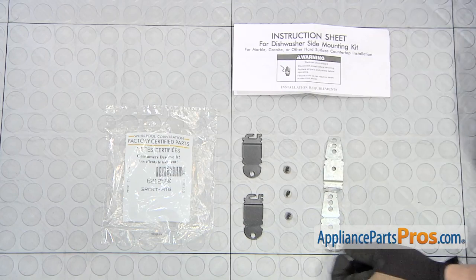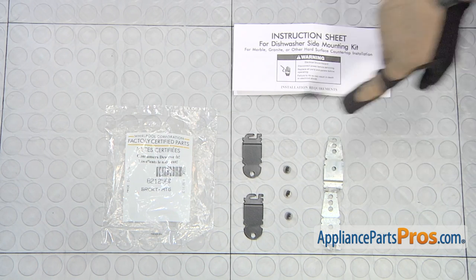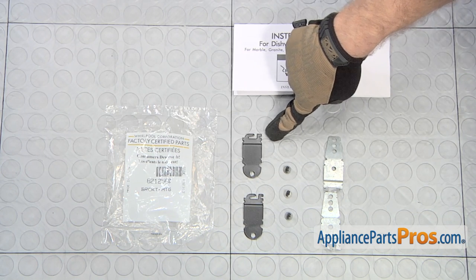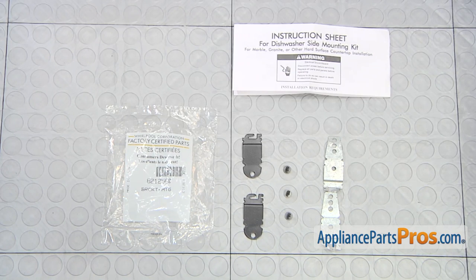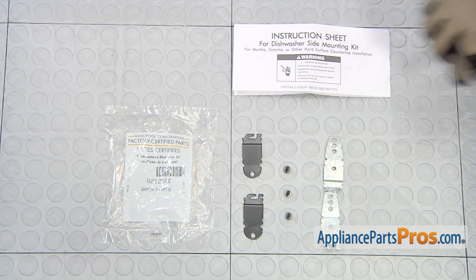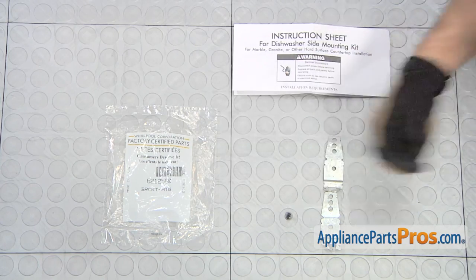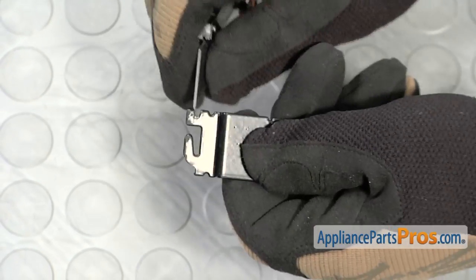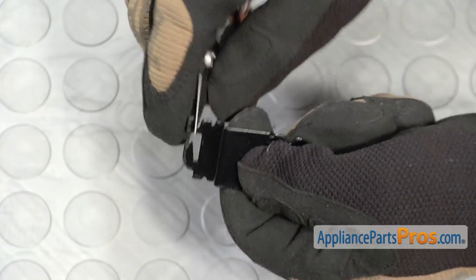Here are the old mounting brackets next to the new side mounting bracket kit. We did have to clean off the paint from this little channel and this corner because it made it too tight for the brackets to fit on the new machine. If your bracket won't fit into the mounting spot, you may have to remove the extra paint in the little channels. You can take it out with a razor blade.